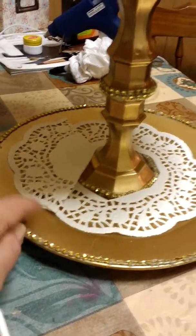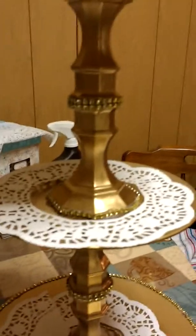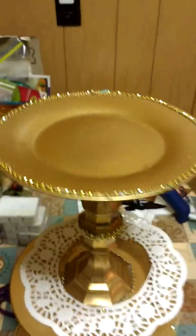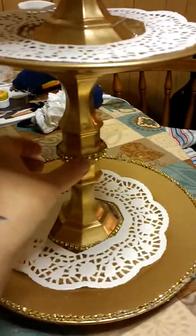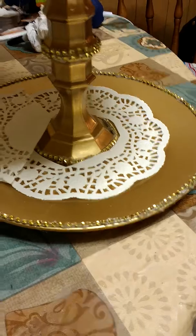Would you believe me if I said you only need candle holders and plates? For this DIY, you're going to need three plates in different sizes. You can use round or square — I chose round. I started at the bottom with the largest size plate I could find from Dollar Tree, and I also used a little smaller one, more like a medium. This one is maybe about an eighth of an inch smaller than this one. You will also need four of the glass candle holders from Dollar Tree.